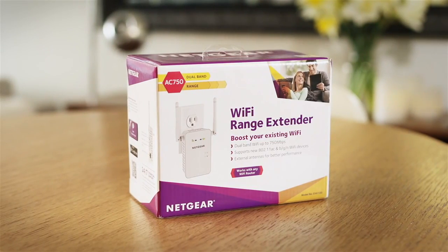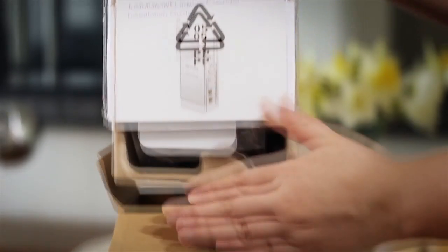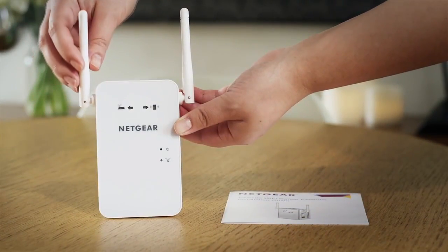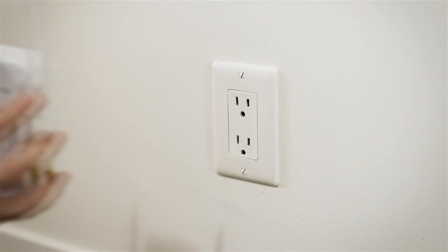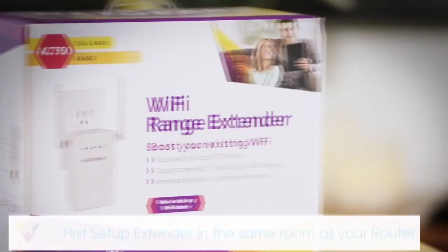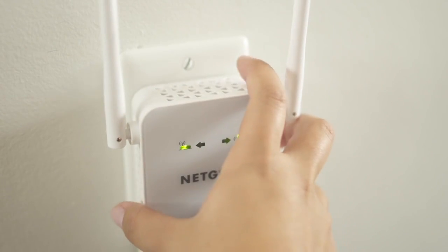They are more or less the same thing. They do work, but they have to work under certain situations and they don't work a hundred percent of the time. It depends on where the signal is coming into your house and how strong the signal is. Basically what they all do — the extenders and the repeaters — they grab the Wi-Fi signal out of the air and repeat it.